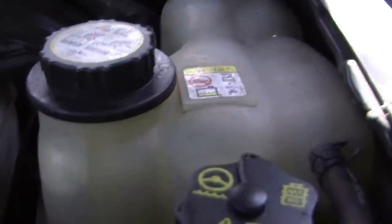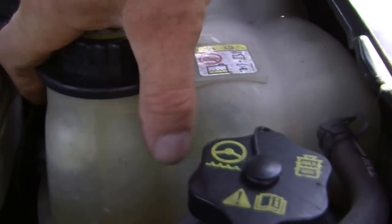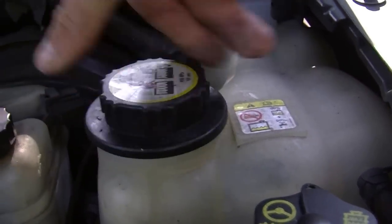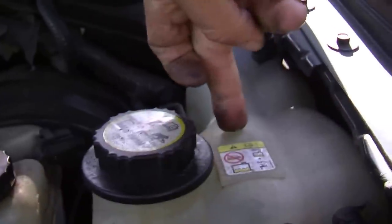Now the engine coolant, or the radiator — yes, the radiator is up front of the car, however there's a reservoir, an overflow reservoir for it, and that is this tank right here. So you take that lid off — again, never do when it's hot — and then you can fill up the radiator fluid.